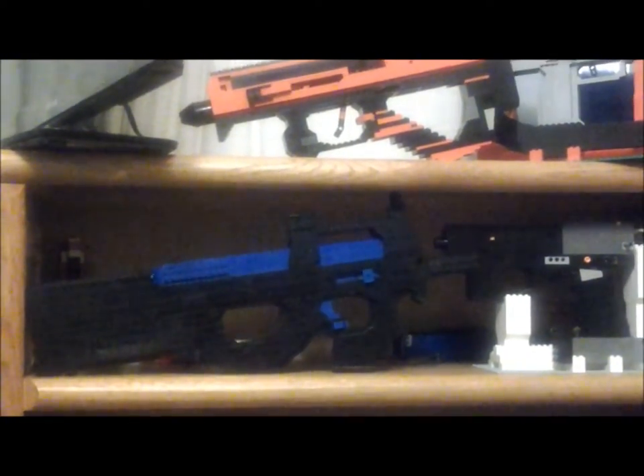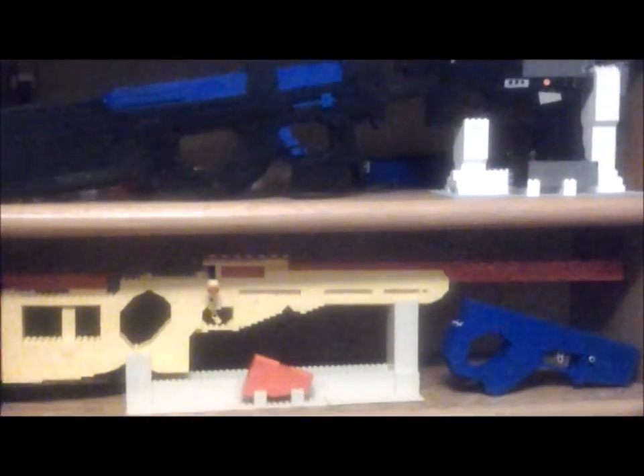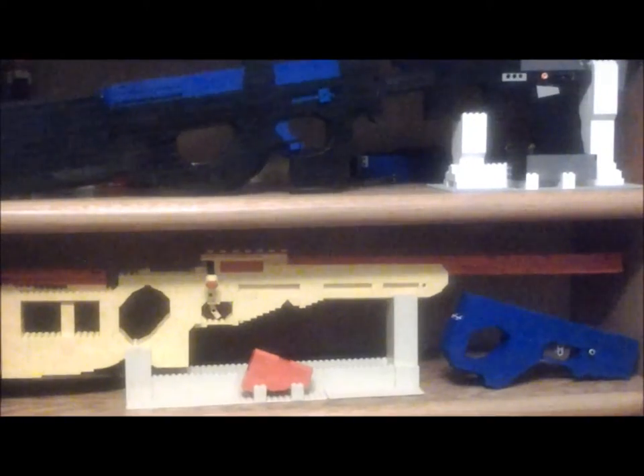Right where my finger is is a white and red alien ray gun that I built for my sister. She didn't want it anymore so she gave it back to me. There's nothing really special about it so I wasn't going to go into detail on that.